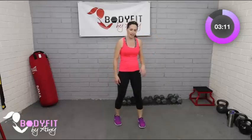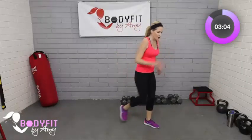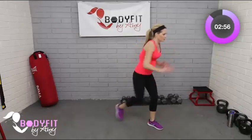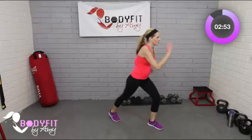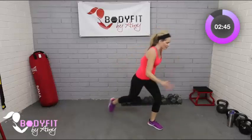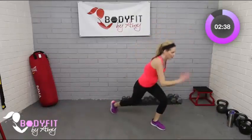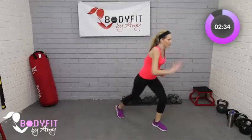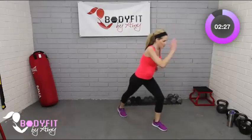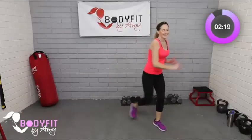Same thing on the other side — taking it forward, abs in tight, tapping it back, bring the knee up. You can start slow, take it fast, or take it in the lunge. We're in the home stretch — after this, we only have two more moves. If you want more legs, go low to high. If you want more cardio and feel comfortable adding that little jump, that's okay too. Core is tight — breathe.